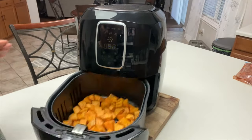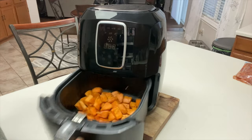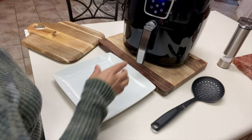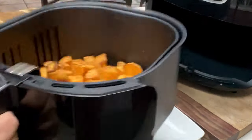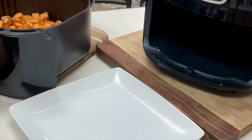After 10 minutes of cooking, it's important that you come back and give them a quick shake, a little toss. Then we're going to continue cooking anywhere between 8 to 10 minutes. They've been cooking for eight minutes and they are looking pretty good, so this is where we're going to stop — first 10 minutes, then another eight.